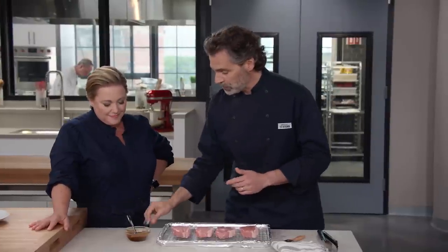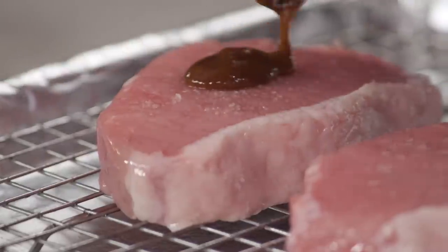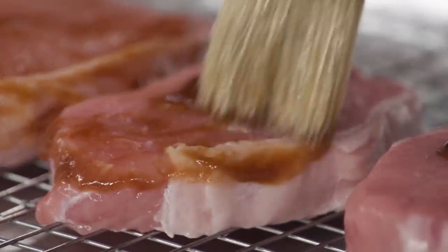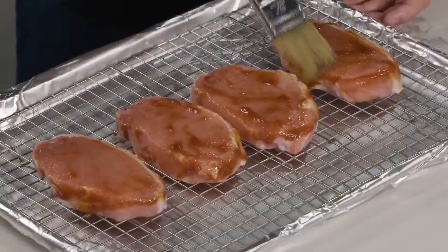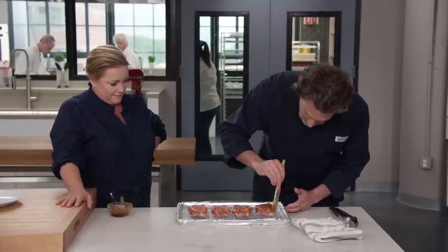Starting with about a teaspoon per chop — not a lot — just brushing the sides and the top. We're not going to worry about the bottom. We're going to bake this in a 275-degree oven — that is quite low — and what we're looking for is an internal temp of 135 to 137 degrees, just below serving temperature, which will take 40 to 45 minutes.